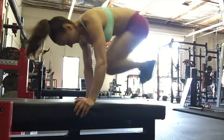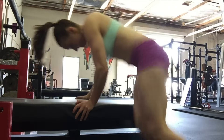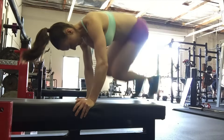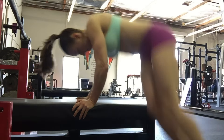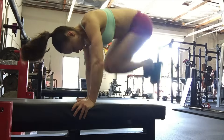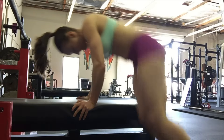I love doing plyometrics in between exercises or throughout my workout. This is just an exercise where I'm trying to get a lot of height and a lot of air — jumping on a bench from side to side and getting my heart rate sky high.